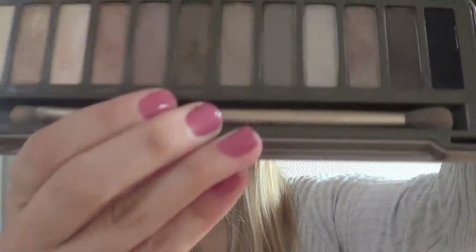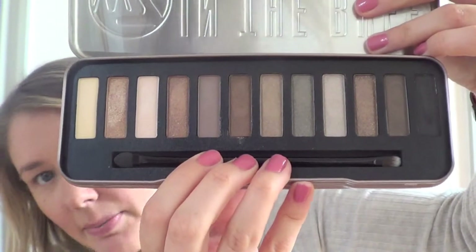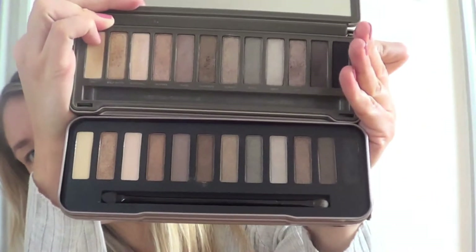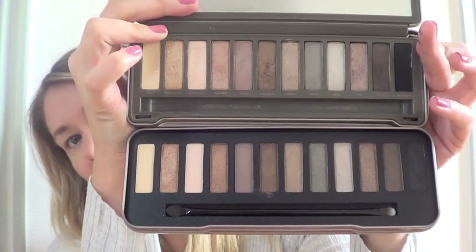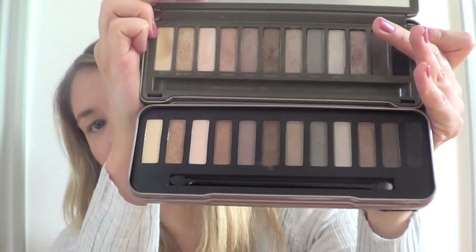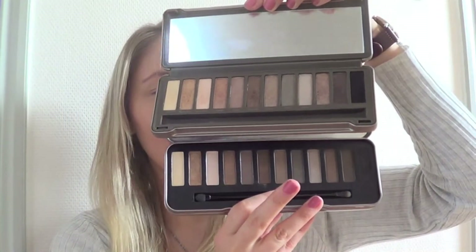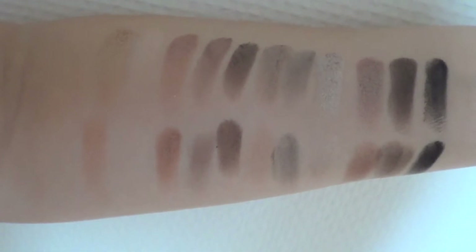First of all, the packaging is very similar. Let me show you what both palettes look like. So this is the Naked 2 palette, which I think everyone has seen by now. I feel like the Naked palettes are so talked about — everyone talks about them. This is what the In the Buff palette looks like. If I put them together, you will see that they are very, very similar. You can tell color by color — it feels like the In the Buff palette is just a copy of the Naked 2 palette. So I will swatch them for you so you can see the colors side by side.